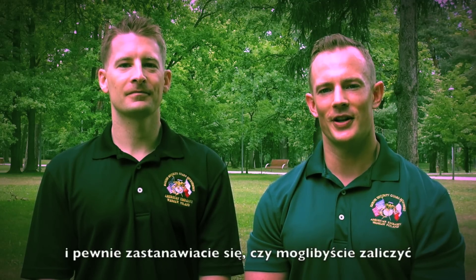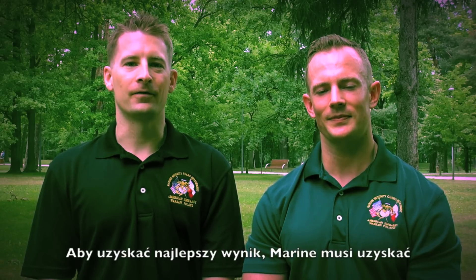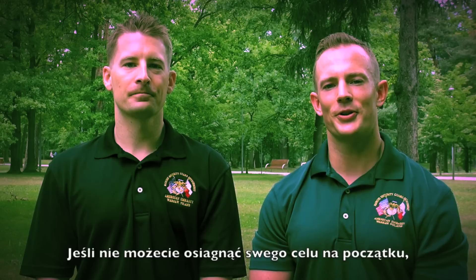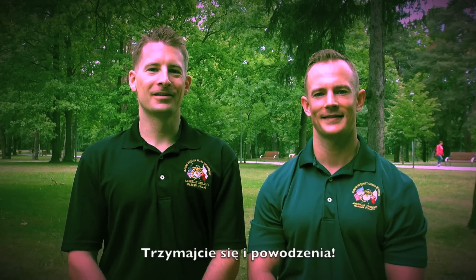Now that you know how to score the points, you're probably curious if you can pass a Marine Physical Fitness Test. The max amount of points you can get is 300. In order to attain a first class score, a Marine must get 225 points out of 300. Don't feel too discouraged if you don't get 300 though, because less than 2% of the Marine Corps actually achieves that goal. The average score for both a male and a female Marine is 250 points out of 300. If you cannot reach your goal when you first begin, don't worry. Keep practicing, you'll reach your goal when you can. Keep up the good work, and povidzania.